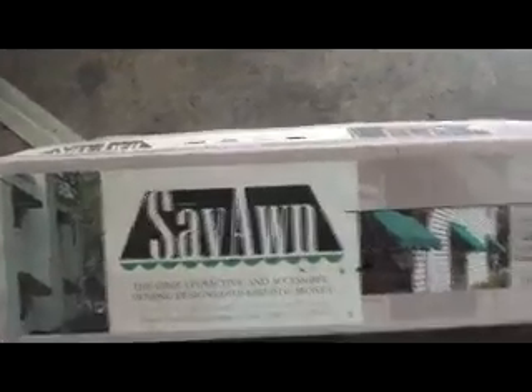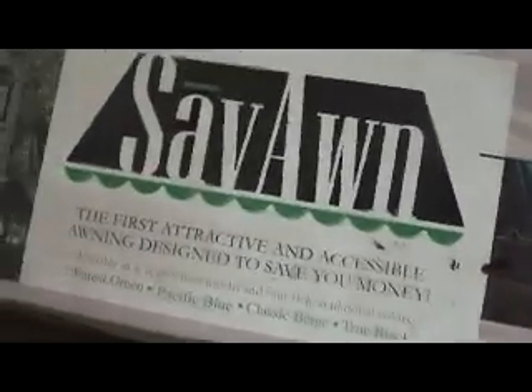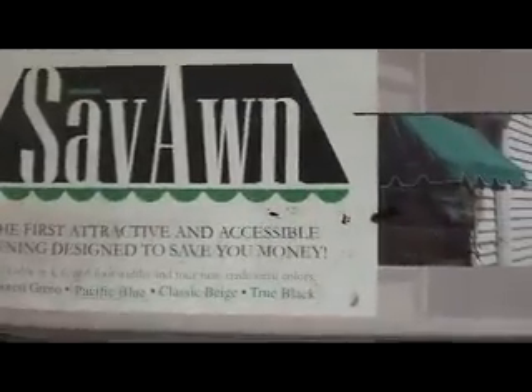I bought this awning — it's got to have been eight years ago. I was going to put it on the house. It's a four-foot wide forest green awning, but the way the door opened on the house it didn't work.